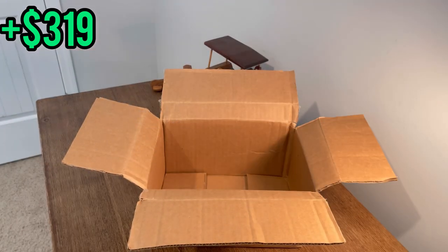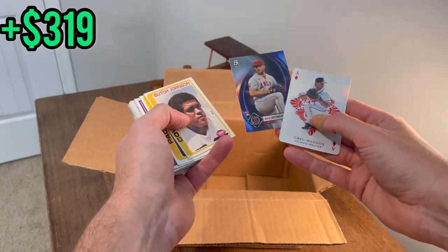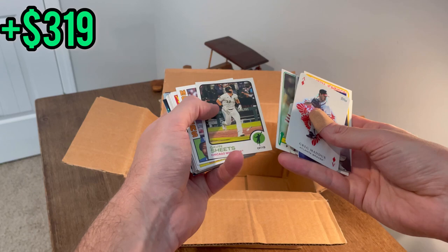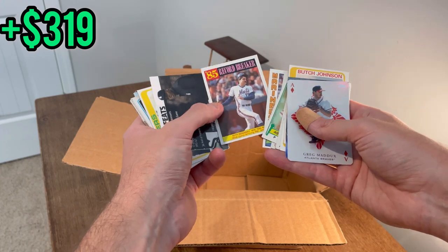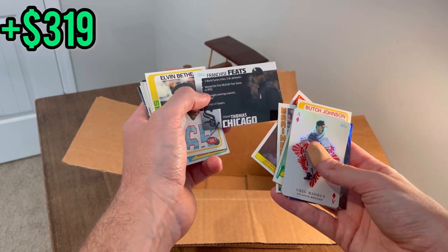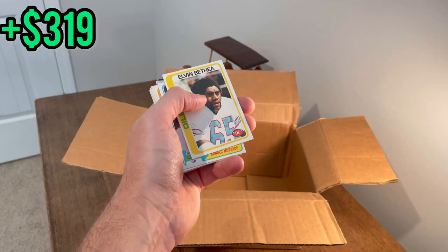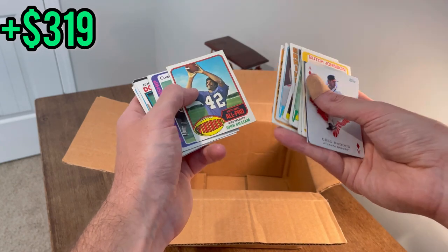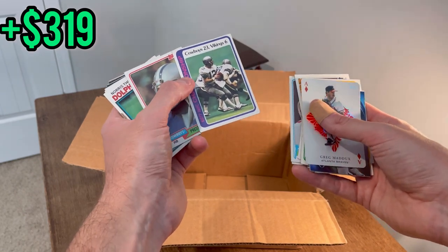Let's finish this unboxing. Nice Greg Maddux aces card there. Reed Detmers Bowman Platinum rookie card. Wendell Ladner — whoever that is. Dave Henderson, Keith Hernandez. Frank Thomas franchise feats — nice, we'll go ahead and do that as the next Easter egg, good luck. Antoine Bethea — I believe he was a pretty nice player in the league — we'll do that as the next Easter egg, good luck.